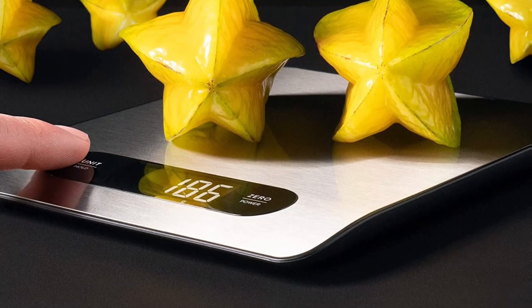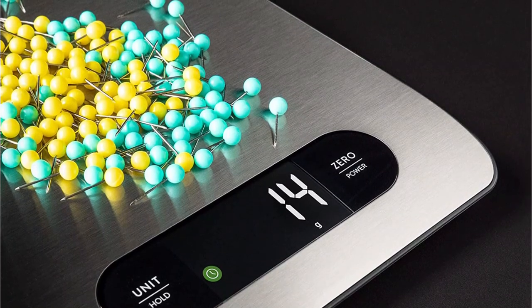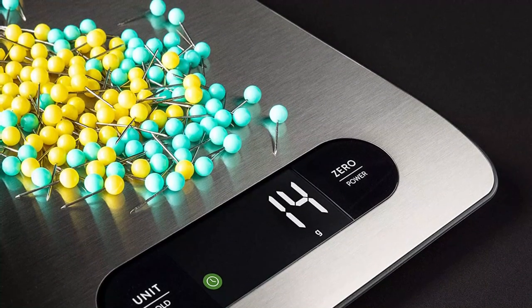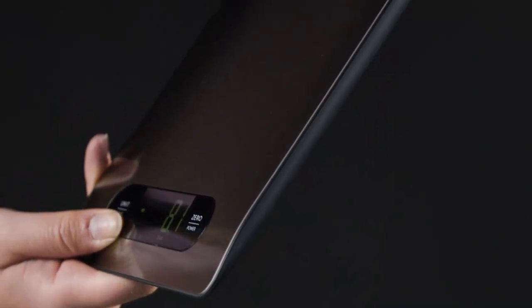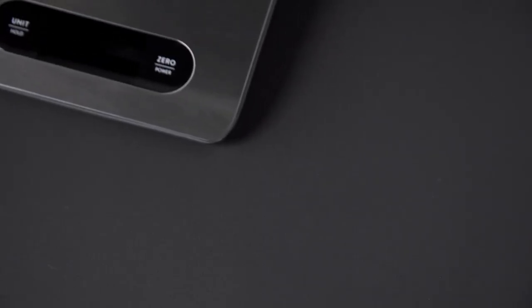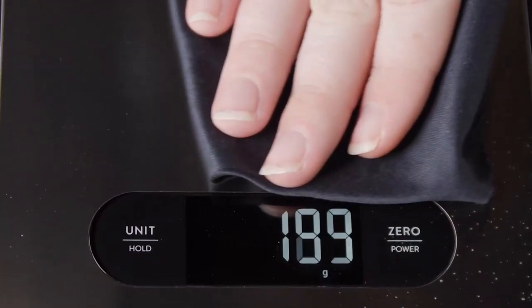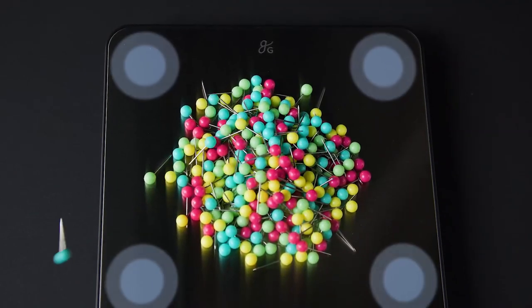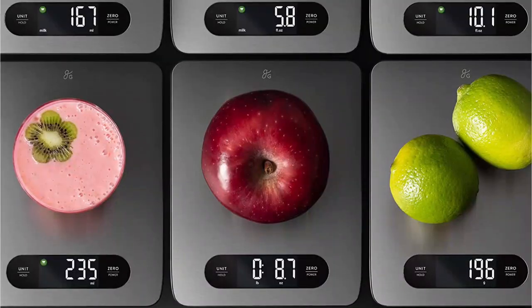The Greater Good Stainless Steel Food Scale is a highly functional and reliable kitchen scale that is perfect for a wide range of applications. It features a sleek and durable stainless steel design, an easy-to-read LCD display, and a tare function which allows for easy measurement of ingredients for cooking and baking. The scale is easy to clean and can weigh up to 11 pounds. However, it is not battery operated, so it requires an outlet, and it may not be as precise as some of the more expensive models.